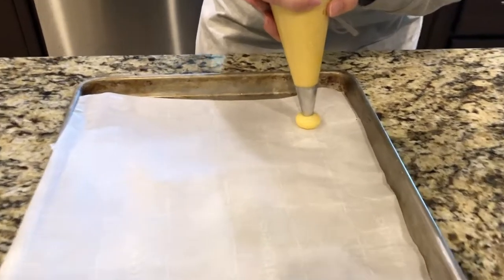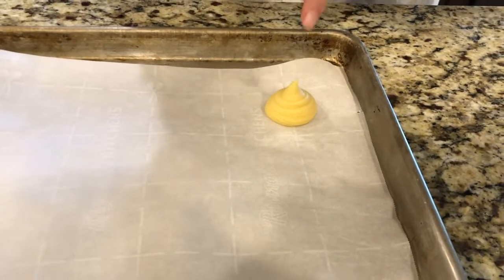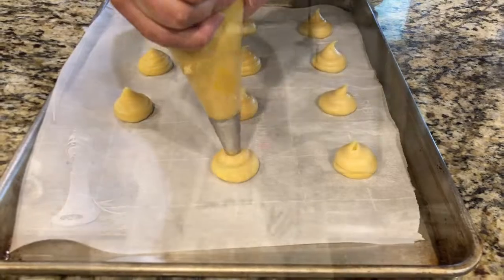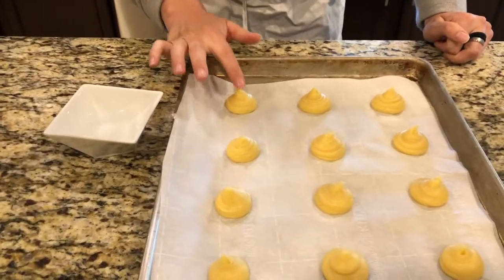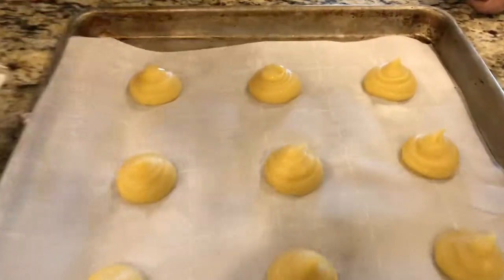You just push down from the center and then pull up. Don't worry about the little tail — I'll explain at the end how we can fix that. When you're piping these, don't pipe them too close. Remember, it's called a cream puff — it's gonna puff up. We have these little tails on our cream puffs; we don't like those. So dip your finger in a little bit of water and tap it down like that. Look — no more tail.